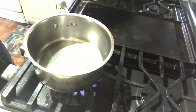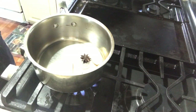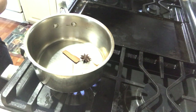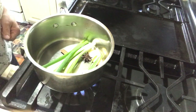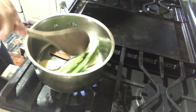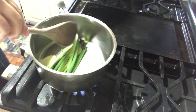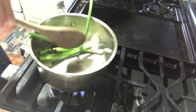Put some oil in the pot, then add the ginger and the star anise, followed by the cinnamon stick and the onion. Toast the spices for about 20 seconds.